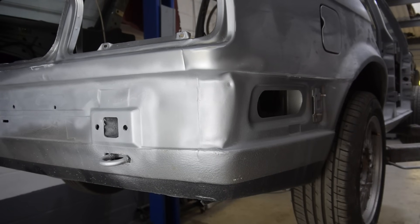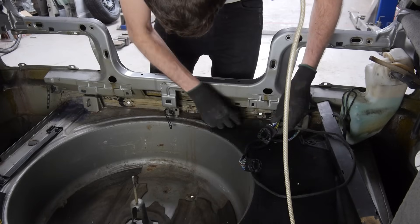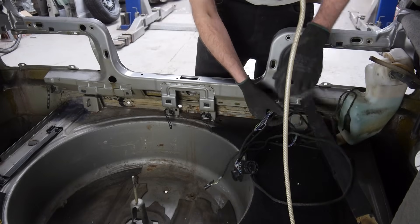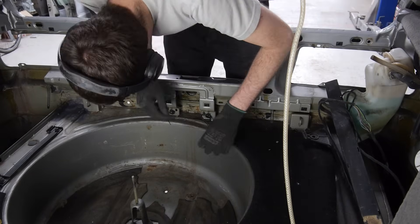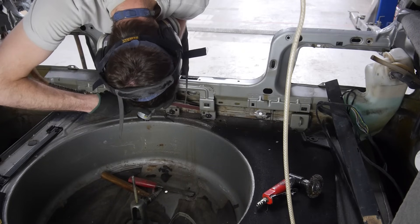Now that this section is in primer, I can really see the damage on this corner, which we will get to in this episode. But first, I want to remove the holes that were drilled for the tow bar. And before I can do that, I need to remove the wiring loom that's running alongside them — so I don't melt it, and so I can get the finger sander in to prep the inside of the holes.